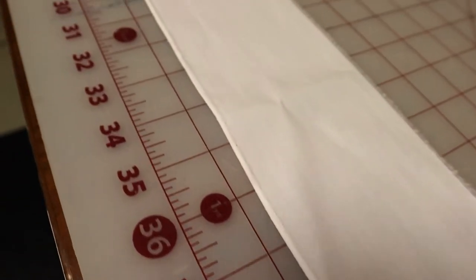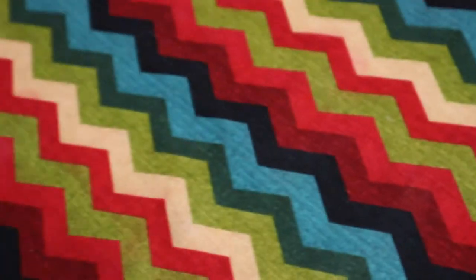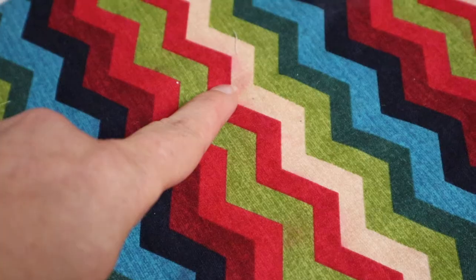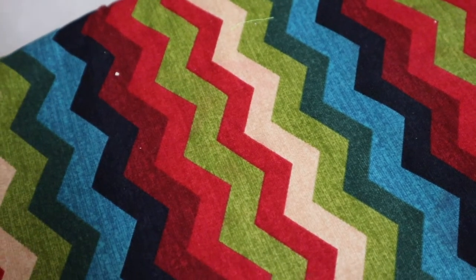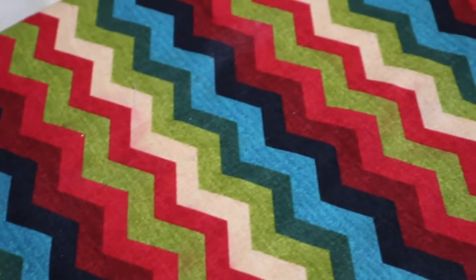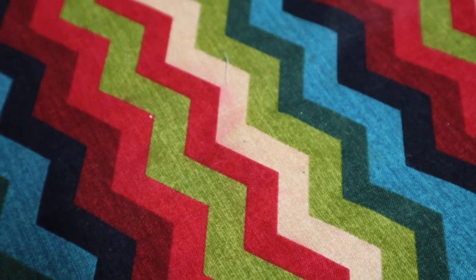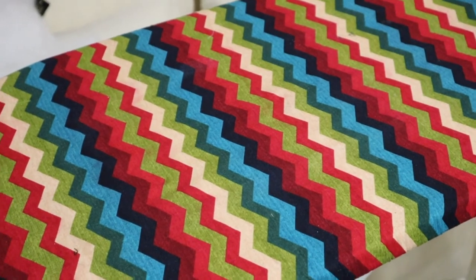Those red spots are a mystery that has been hanging around for about two months. I saw them show up on another project and could not figure out where they came from. I finally figured out what it is: these red stripes on my ironing board cover are bleeding. I've had this ironing board cover for years and now I'm seeing all these bleeding spots showing up on my projects. I have a new ironing board cover coming tomorrow - why would you make an ironing board cover with dyes that won't last with heat and steam?